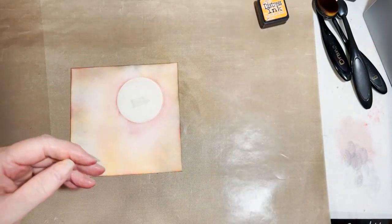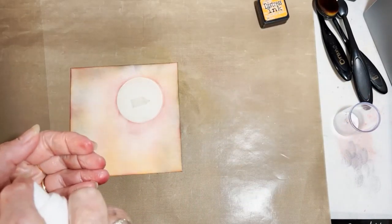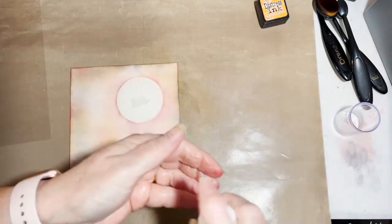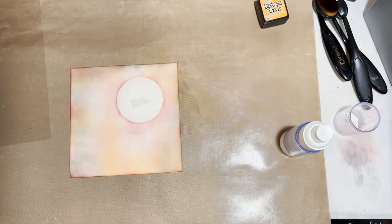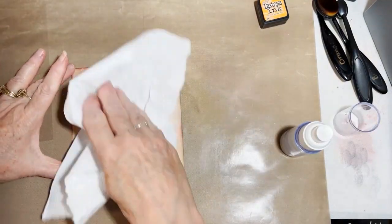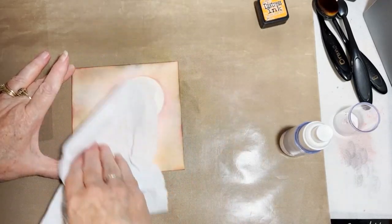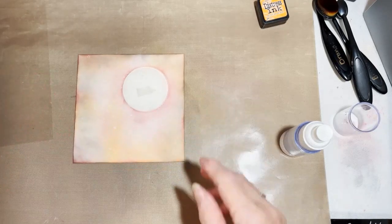The next thing we're going to do is use some water — just spray it into my hand and then clap my hands over the card to get some splashes, and then lift with a piece of kitchen roll. So that's that part done.